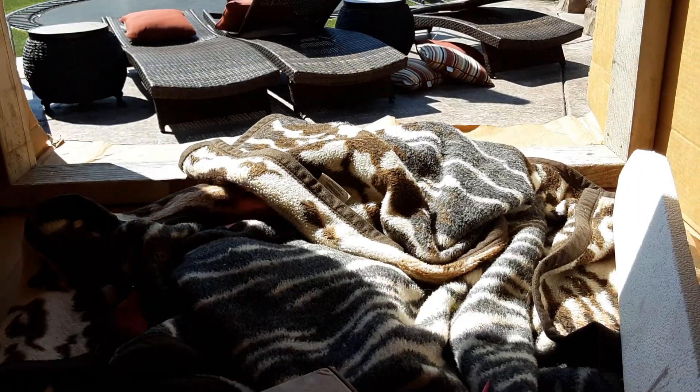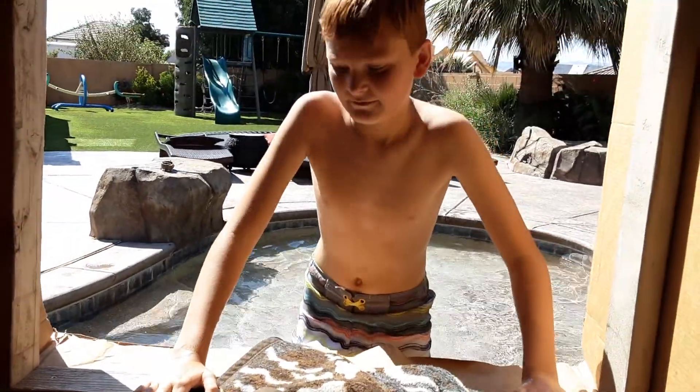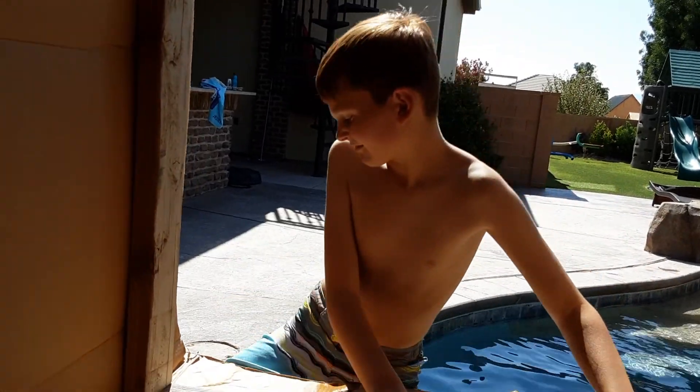Let's do the top box first. Guys, this place is a mess. Are you ready? Kind of. If this tips, this camera is done for. Oh my gosh, I almost tipped! I forgot how unstable this is.